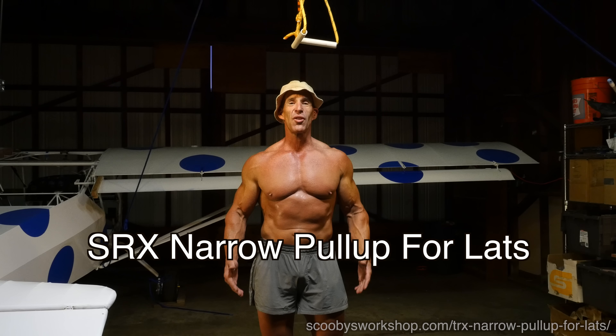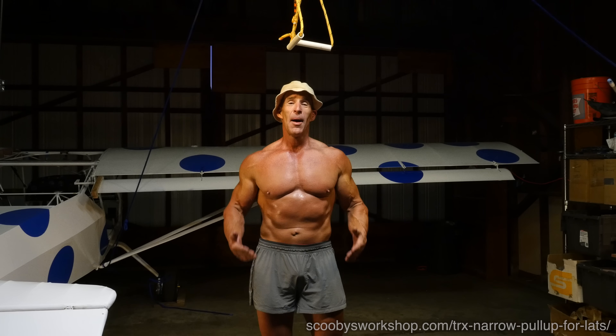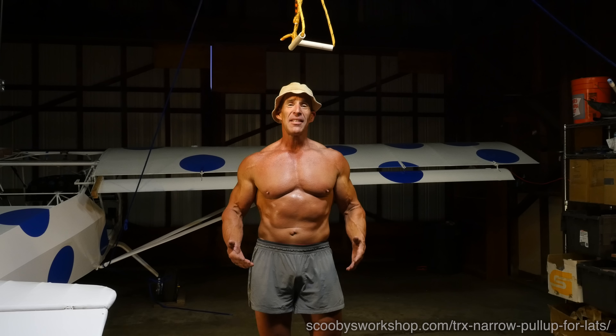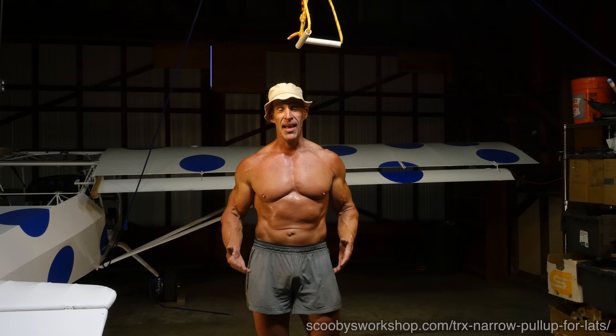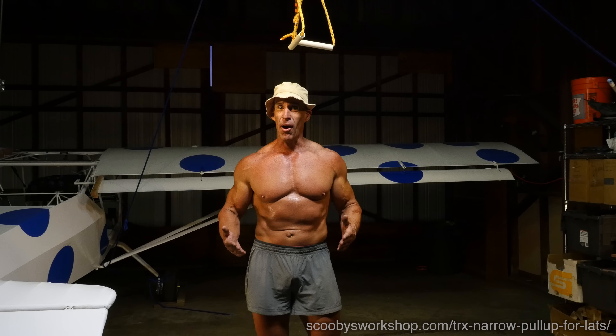In this video I'm going to show you an absolutely awesome exercise to work out your lats, biceps, and core without a pull-up bar. Now you've heard me say many times before that there is no substitute for pull-ups when it comes to lat development, and that's true. However, there is a substitute for a pull-up bar.